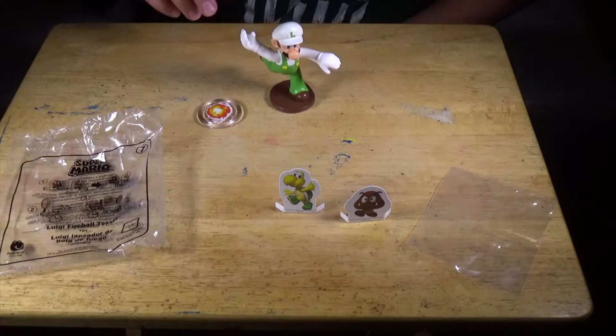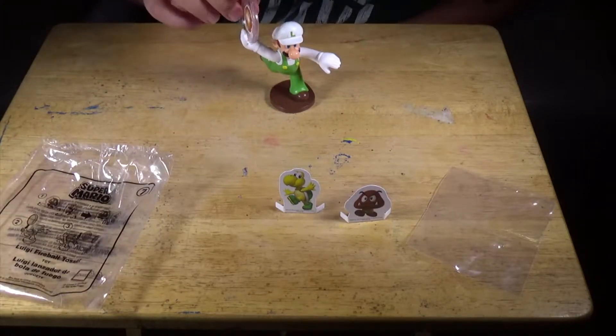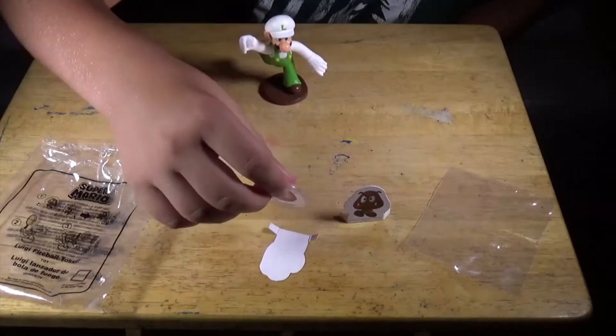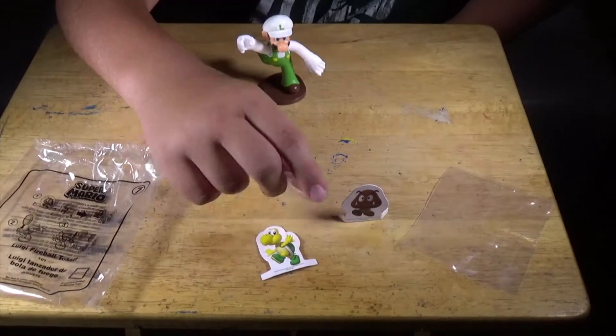Basically how this works is you just put the fireball into Luigi's hand. Then you tap the thing and it will shoot at it and knock the enemy down. The fireball will just hit the Koopa Troopa or the Goomba.